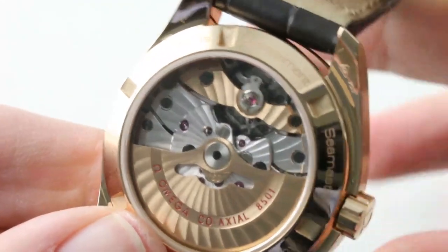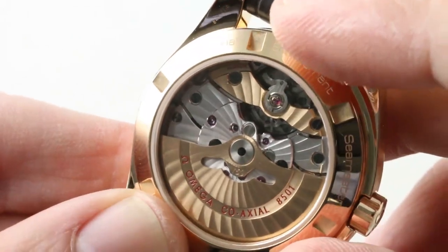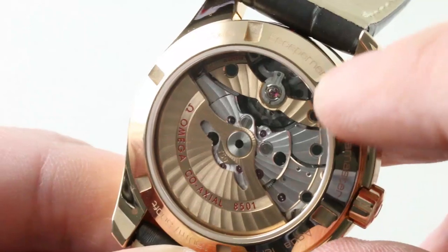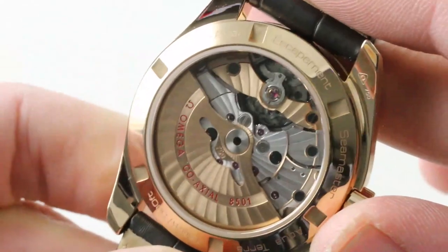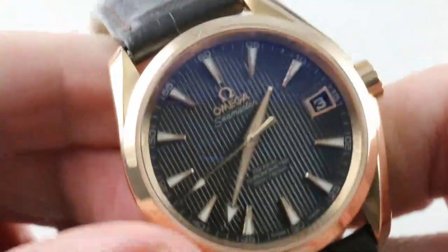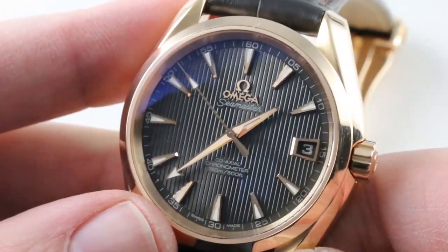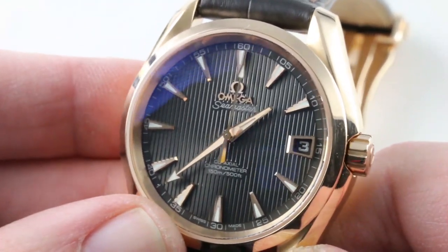One key refinement: this is a coaxial escapement, not a traditional Swiss lever. It's tri-level, tangential contact — big-time tech designed by the late George Daniels, the renowned independent British watchmaker. With the 8500 family that bowed in the Aqua Terra back in 2009, you finally have a movement realizing the precision and long service intervals he originally touted. This is the caliber 8501 — the premium version reserved for precious metal models — featuring an 18-carat winding mass and solid 18-carat bridge. Twin mainspring barrels, automatic winding, 60-hour power reserve. It is COSC certified, but plus 6 seconds/minus 4 seconds per day is not going to cut it against a Grand Seiko rated at plus or minus 0.5 seconds per day.